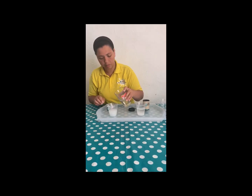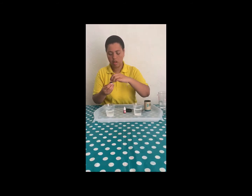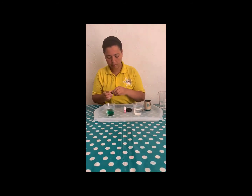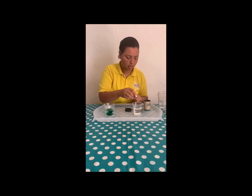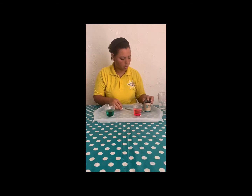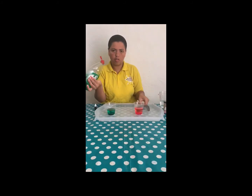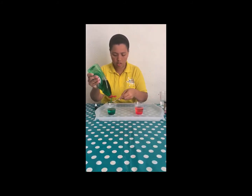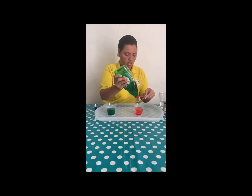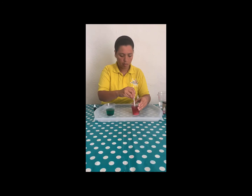Half cup of water. So we're going to add our colors — I'm going to put green in this one and pink in this one. Then one spoon of washing up liquid, any washing up liquid. We're going to mix it, mix it properly.